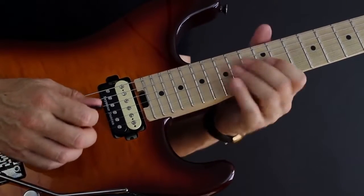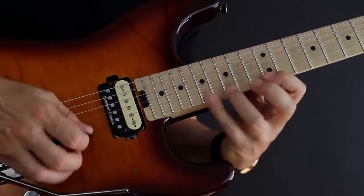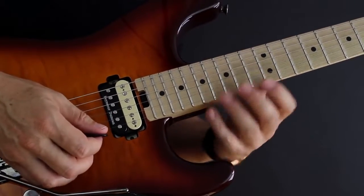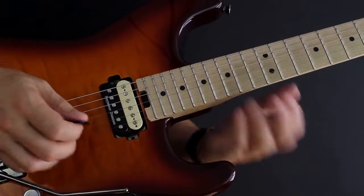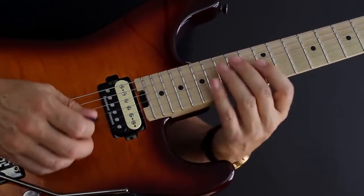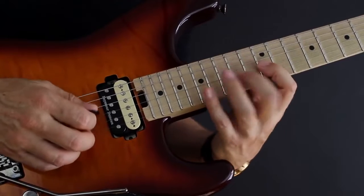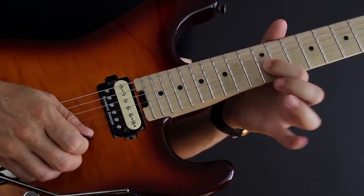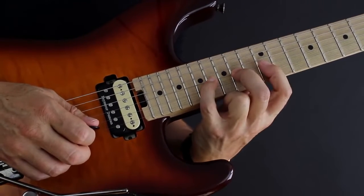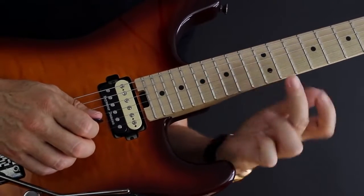Why would we want to play that shape this way? Because we can do stuff like this — I have a little bit of sweep picking action in there, some hammer-ons and pull-offs, and a little alternate picking on one string, but no alternate picking string shifts, which makes this much easier to learn very fast. I'm simply picking the first note at the 12th fret, then hammering on with my second finger to the 14th and my fourth finger to the 16th.